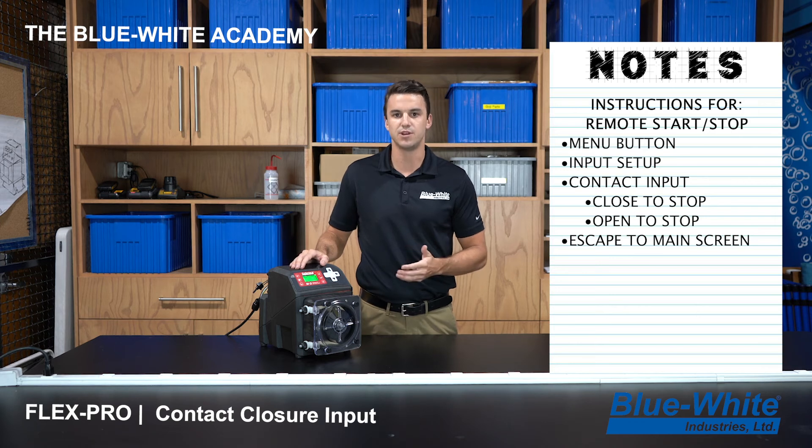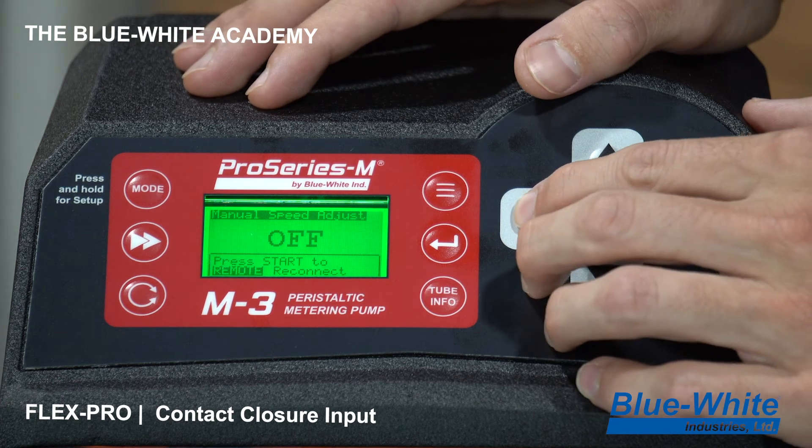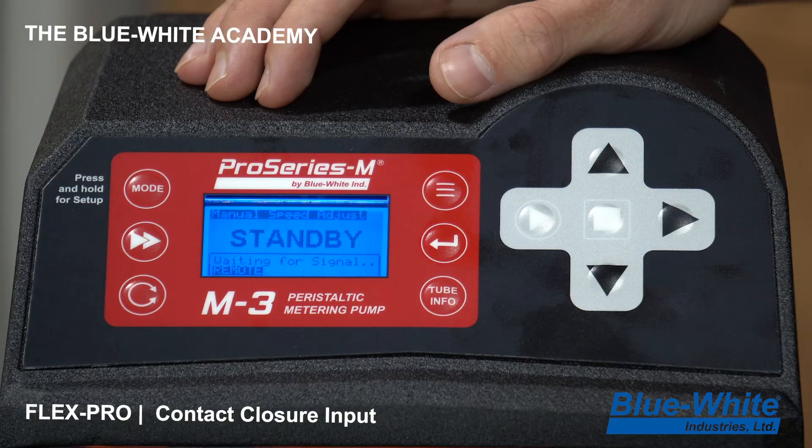Now back on the main screen, to put the pump into the mode to accept the start/stop signal, press the play or start button. When you press that button the pump goes to a blue standby screen, indicating it's now looking for that signal.